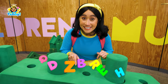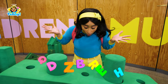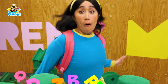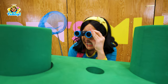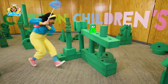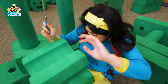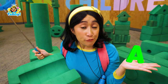I see Z, E, B, R... But no A! Did you hear that? I hear the letter A! Let's catch it! I see you! Achoo! We did it! We found the letter A!